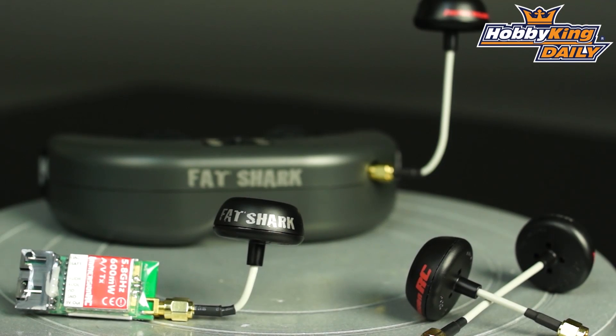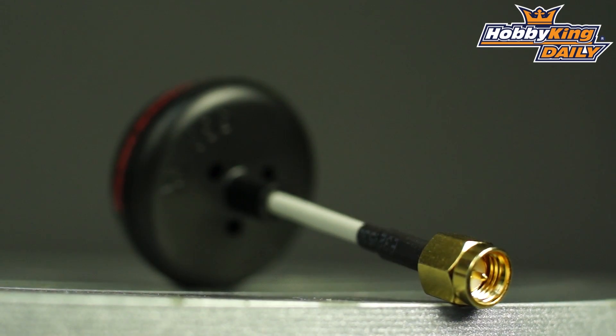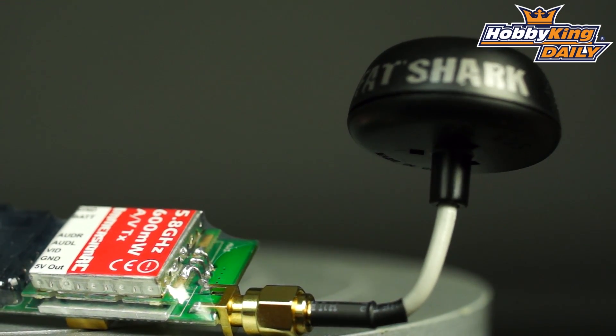They're quite affordable for the set. As you can see here, one on the goggles, one on your transmitter and receiver, and you're done — it's really that simple. They're just a straight screw-on replacement for the traditional whip antenna.